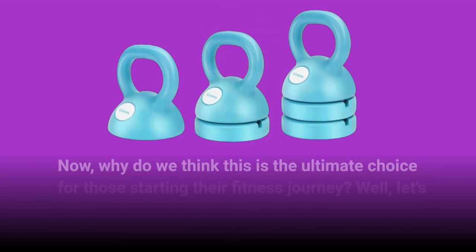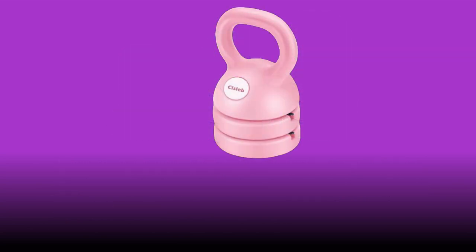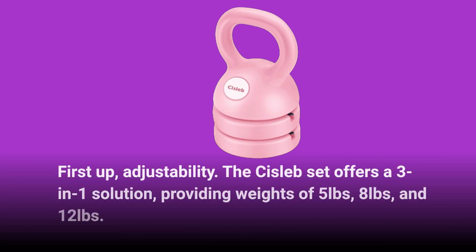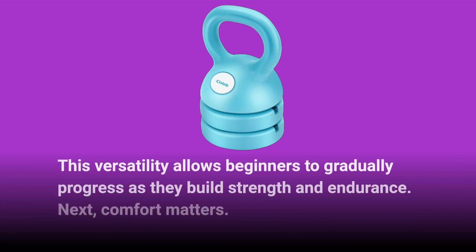Why do we think this is the ultimate choice for those starting their fitness journey? Well, let's break it down. First up: adjustability. The Sislib Set offers a 3-in-1 solution, providing weights of 5 pounds, 8 pounds, and 12 pounds. This versatility allows beginners to gradually progress as they build strength and endurance.